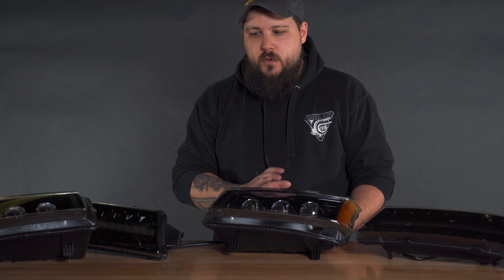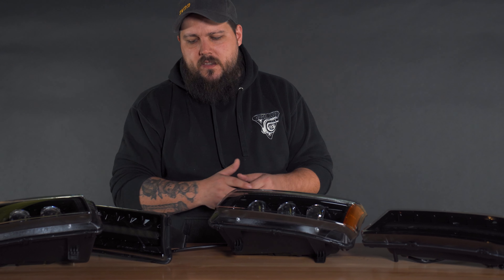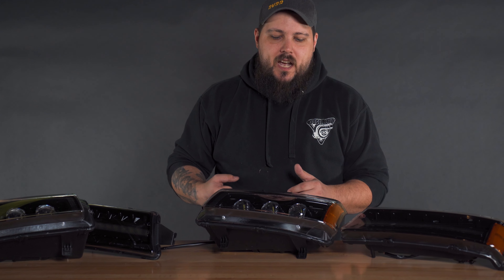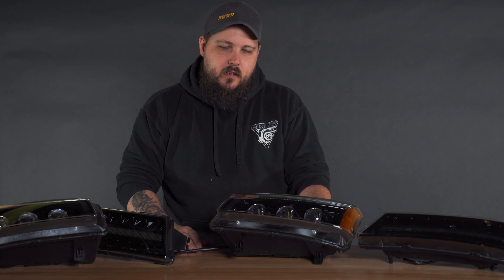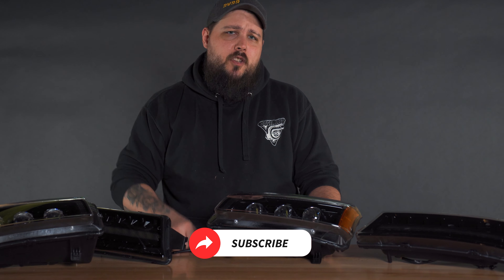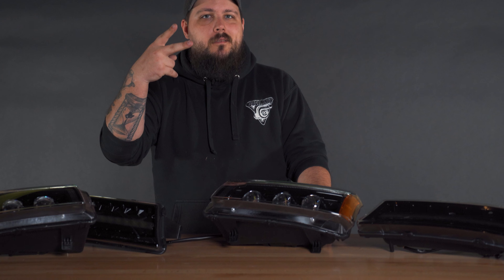We're going to be putting these on the truck and comparing them to both the factory headlights and my current headlights to get a light output comparison. After that, we're going to open these guys up, do a little paint match and some color change work, so super excited for that. What do you guys think of the headlights? Drop a comment below. Thank you so much for watching — smash that like button, subscribe if you haven't already, and pick up some Dusty LBZ merch to help support the channel. Links are down in the description. We'll see you guys in the next one — peace.